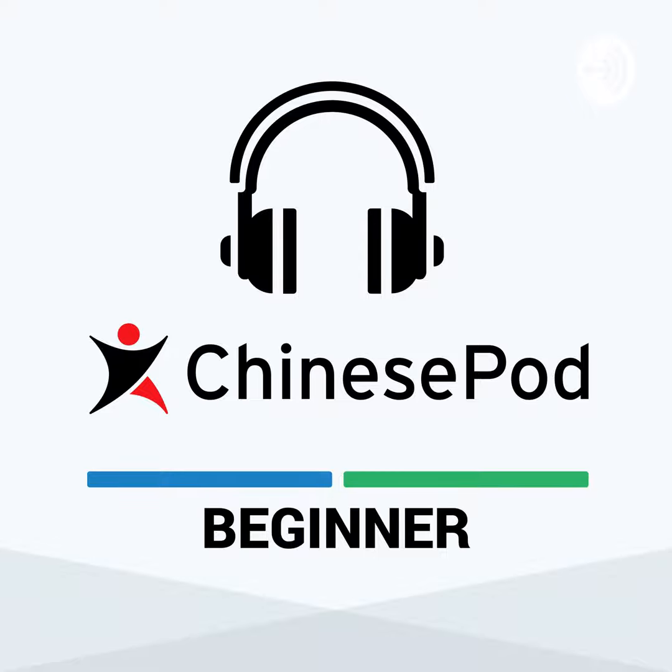Welcome back to another installment of ChinesePod Trivia. The question for you is: for what test does ChinesePod offer preparation services? Is it A, the polygraph; B, the colonoscopy; C, the HSK test; or D, the CAT scan? The correct answer is C, the HSK test. ChinesePod will thoroughly prepare you to pass this rigorous test of proficiency in Chinese. ChinesePod.com forward slash HSK.